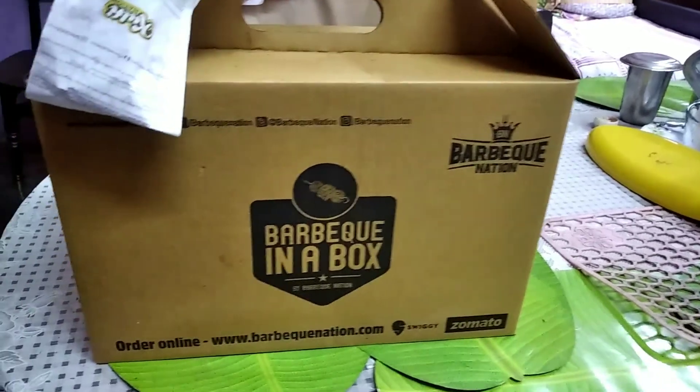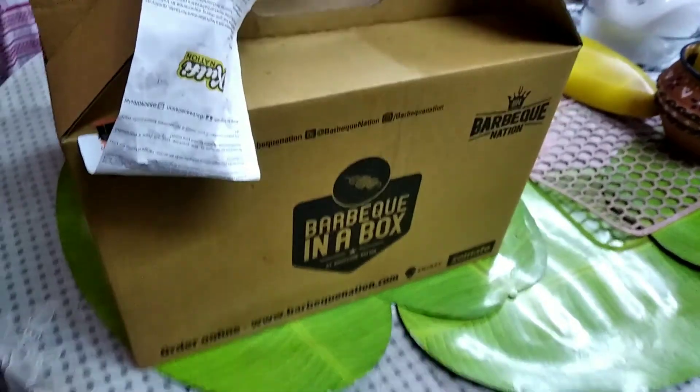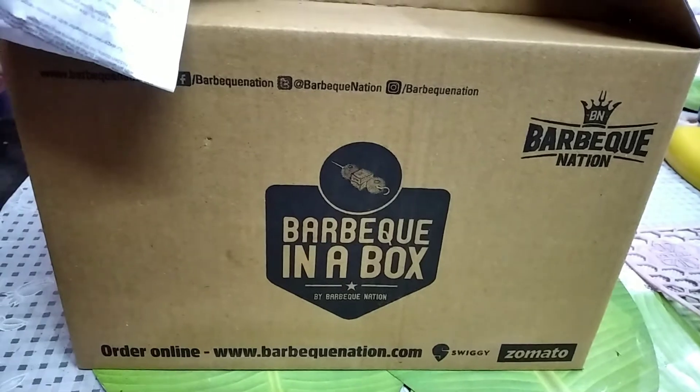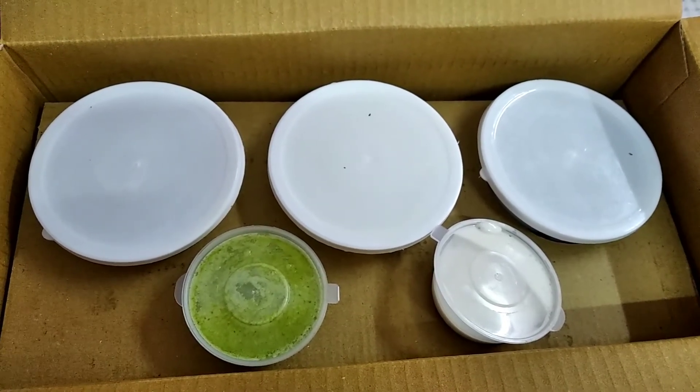Hello everyone and welcome back to my channel. Hope you all are safe and doing good. Today I am going to take you through unboxing a buffet in a box and tell you whether it was worth the money or a waste. So let's go.